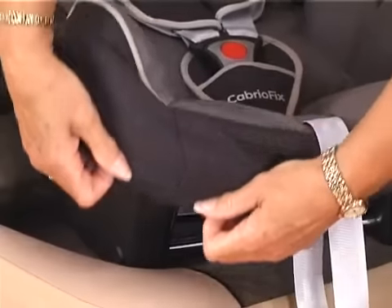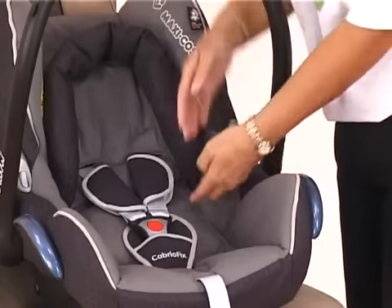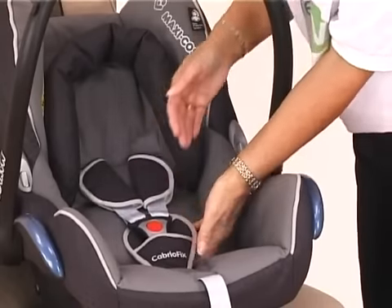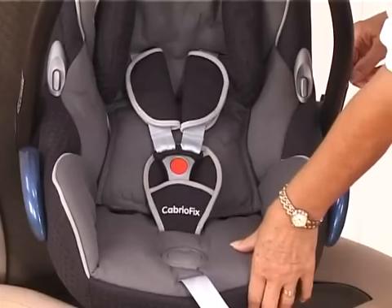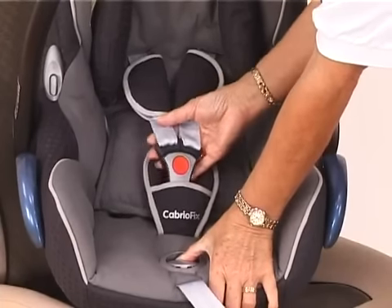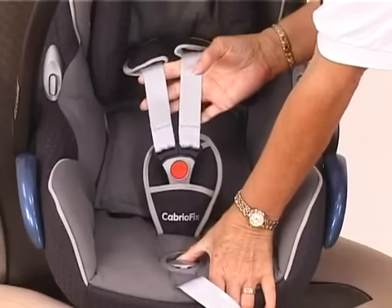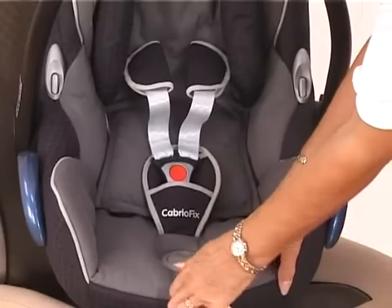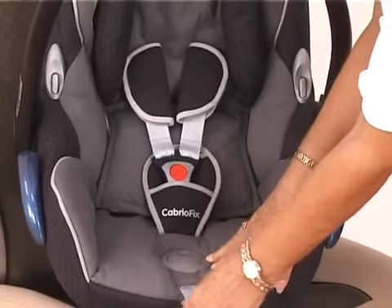The seat features removable washable covers, padded head support, and padded straps on your shoulders and crotch strap. To adjust your three-point harness, just press the dimpled area in the grey part and that will release it. Pull on your straps and tighten at the bottom to tighten them off.